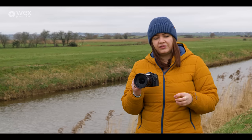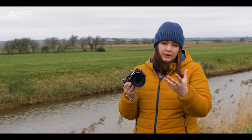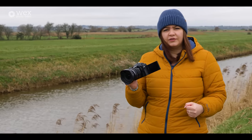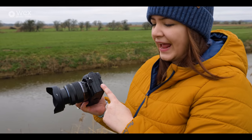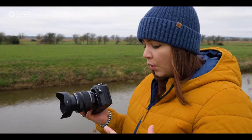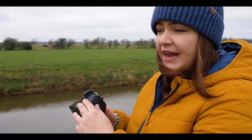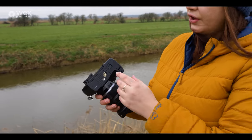The viewfinder is something else — it's a 5.76 million dot EVF, so it's nice and bright with very high detail, making it easy to track birds in flight. The screen is fully articulating, which is great for hybrid shooters doing video or framing interview pieces. Down the side we have a mic input, headphones, and an HDMI out — useful since you can get 4:4:4 12-bit RAW recording out via HDMI. There's also a USB-C port for charging. On the other side are dual SD card slots, both UHS-II, so you can use fast V90 cards for 120fps RAW, plus a remote switch port.